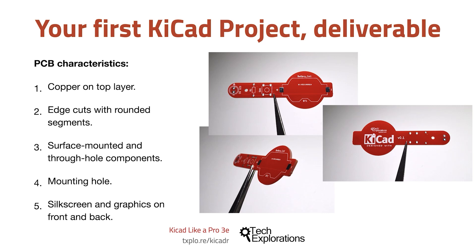The PCB has a combination of surface mounted and through hole components. There's a single mounting hole towards the top end of the PCB so you can attach it safely to something like a project box, and finally we've got silkscreen markings as text and graphics on both the front and the back of the PCB.